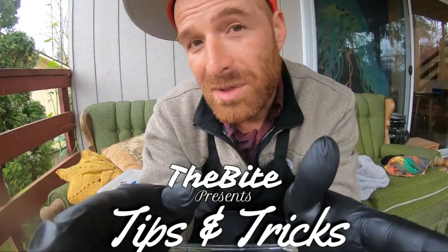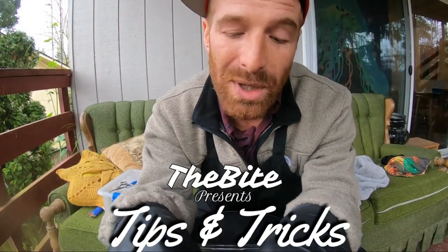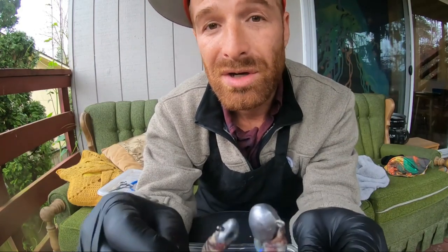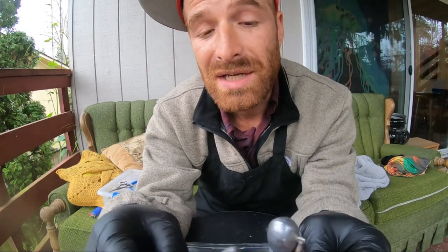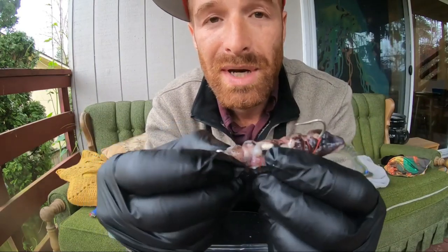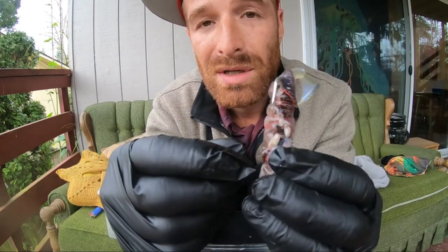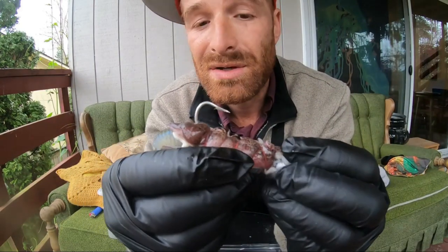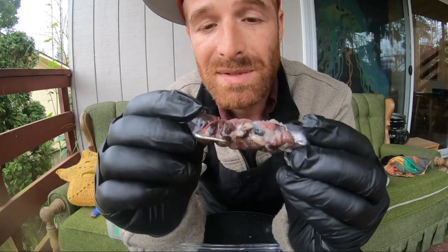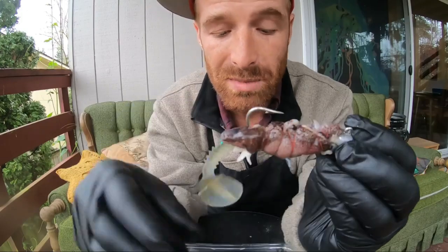We can't always share all of our most secret techniques, but occasionally we like to kick one down. This is something I found that has really increased my hookup ratio when fishing for lingcod and rockfish off of the jetties. When throwing a piece of plastic, you always want to add a little bit of scent — some sardine or squid oil works great, but what I find works best is to actually strap some squid straight to the top of your swimbait.